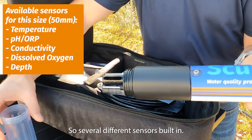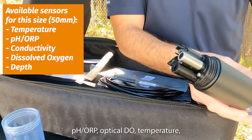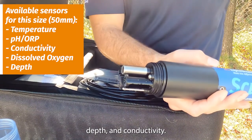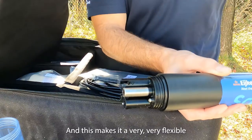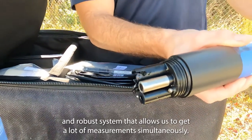Several different sensors are built in. We have pH/ORP, optical DO, temperature, depth, and conductivity. This makes it a very flexible and robust system that allows us to get a lot of measurements simultaneously.